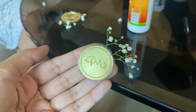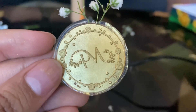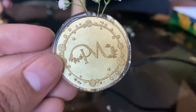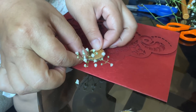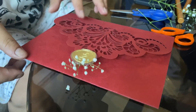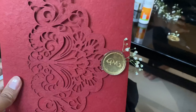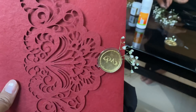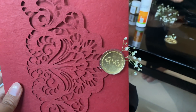So Deepak, being the creative mind, decided to do it with a glue gun. We used baby's breath, and on top of that we would add hot glue, then mix our seal in some gold dust and seal on top of it. This was the beautiful result — we would just take the seal and stick it on the card.